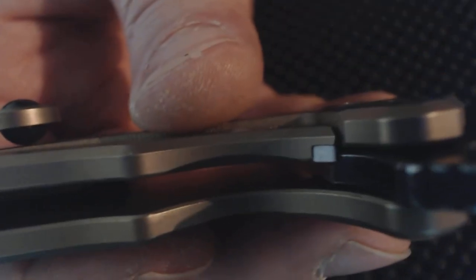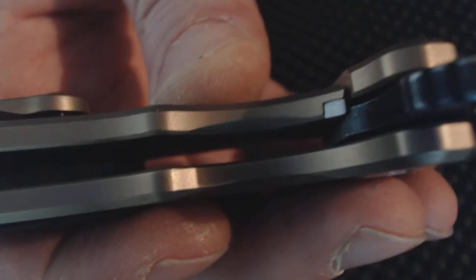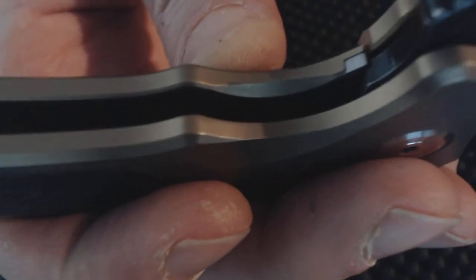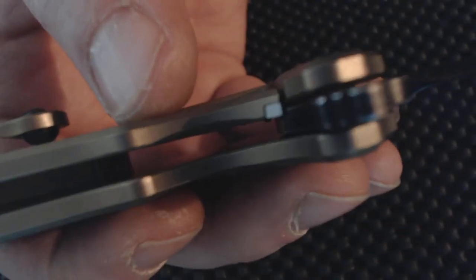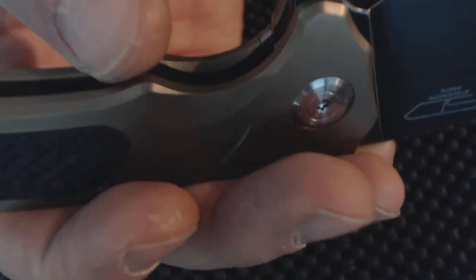What I like about these knives — one of my favorite things — is that steel insert on the lockup. That's a good insert there, it's not a real thin piece like you see on most knives. That's a good chunky piece of steel going against the steel blade.